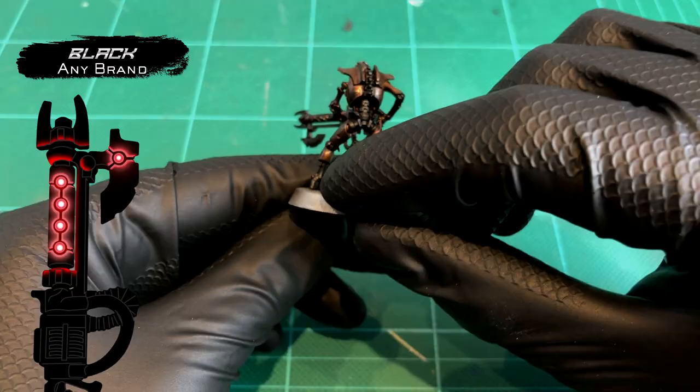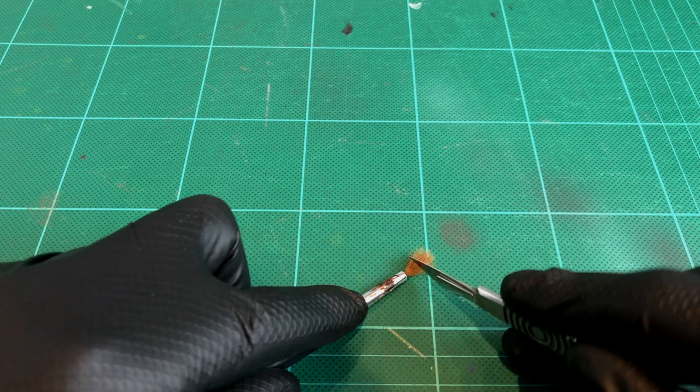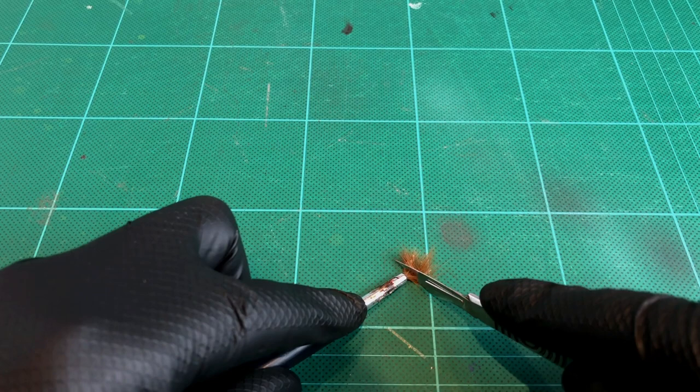We're going to need a small detail drybrush here, and we're actually going to make our own. You can see here I've got a pretty knackered old brush that I've actually been using for basing, and that's just ruining the bristles. So I'm just going to cut down all those bristles on the end, giving myself a real short, stumpy drybrush.